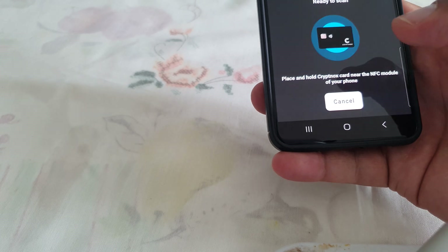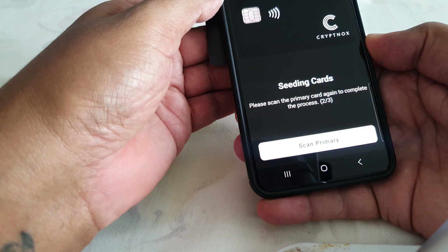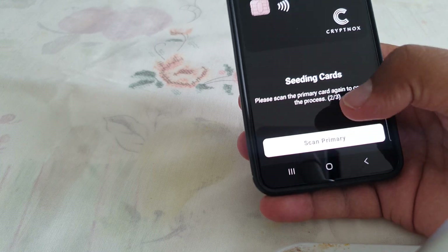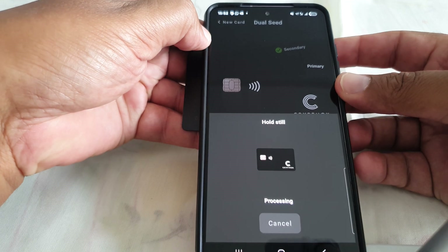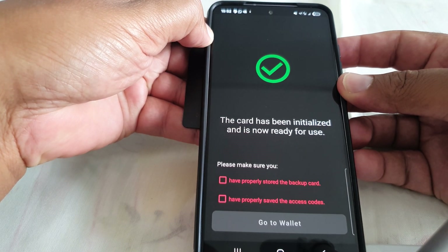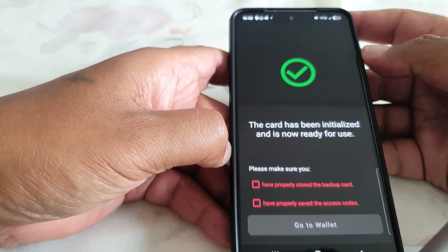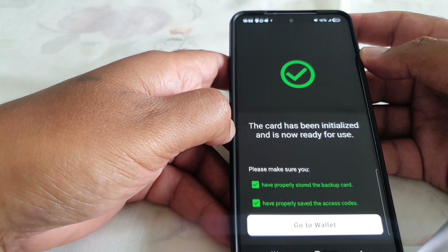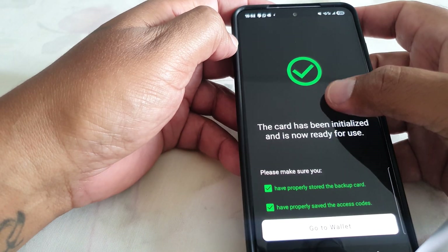Now I need to scan the secondary card, which is the backup card. I scan it and that is done. Now I have to confirm that I've properly stored the cards and saved the access code. The access codes are saved on the cards themselves, and the PIN and PUK are also on the white card.